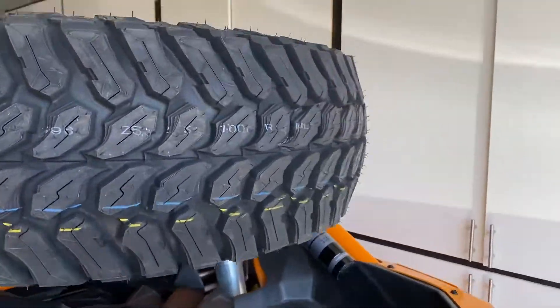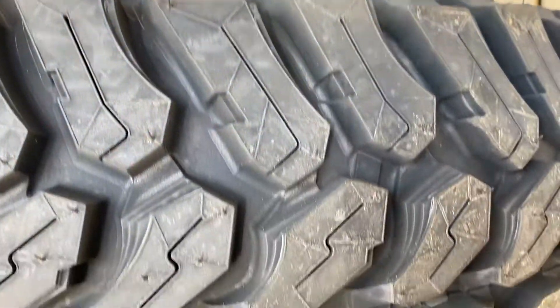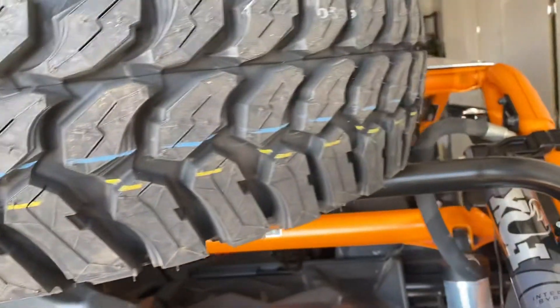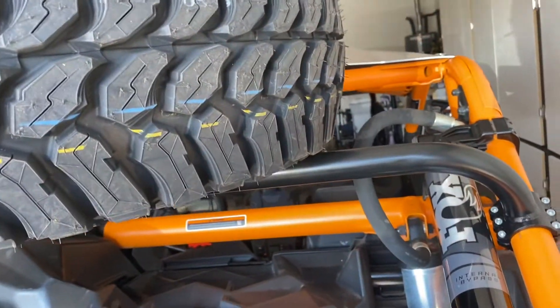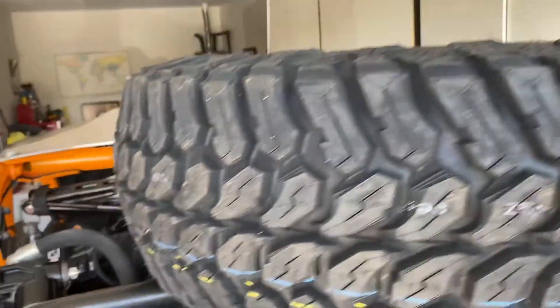I've just done too many rides where I'm out in the middle of nowhere with no spare tire. I do have a tire puncture kit with plugs and things to air it up, but I realized if you cut a sidewall or something, you're stuck. So I did that.